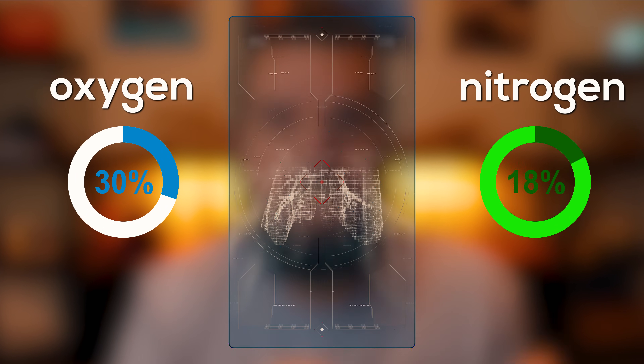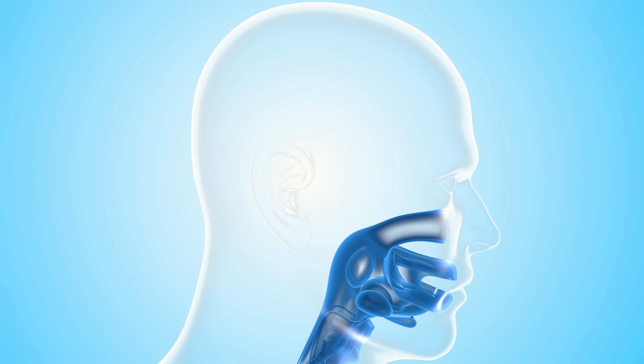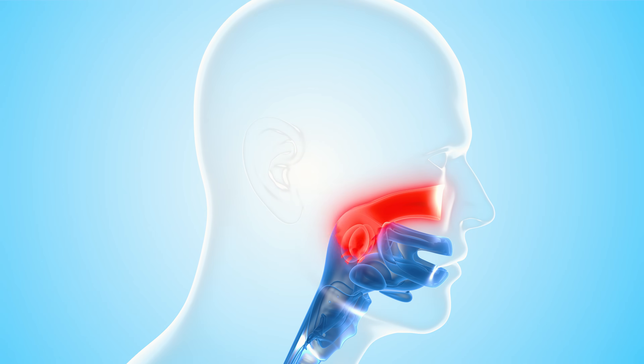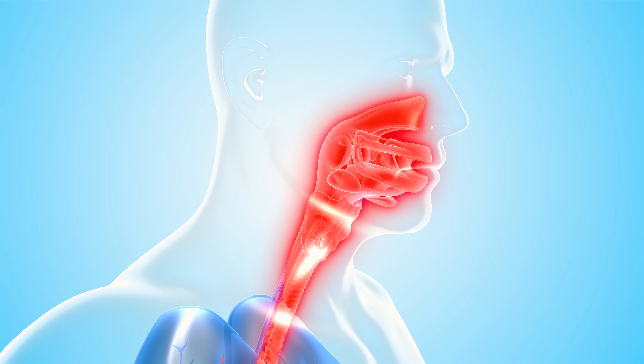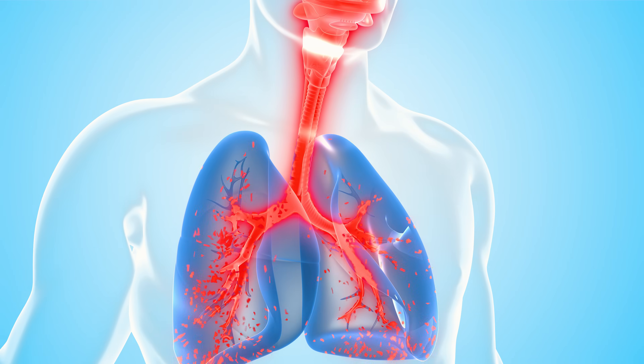By increasing the oxygen content, we are actually reducing the amount of nitrogen in our breathing gas. So if air is 21% oxygen and 79% nitrogen, we are changing that to maybe 32% oxygen and 68% nitrogen instead. That's really important because your body absorbs nitrogen when under pressure, and too much nitrogen limits your dive time. With less nitrogen in your breathing gas, you absorb less nitrogen with every breath, giving you longer no-decompression limits, shorter surface intervals, and some divers even report less post-dive fatigue.